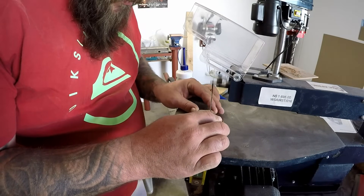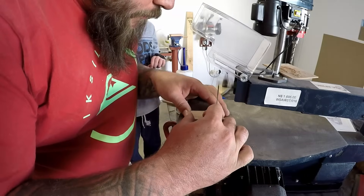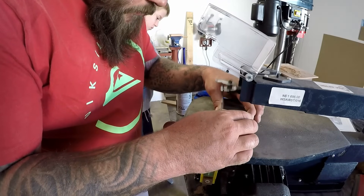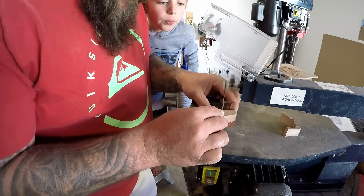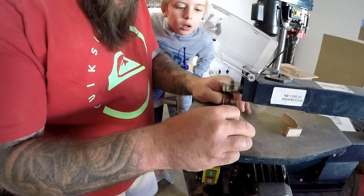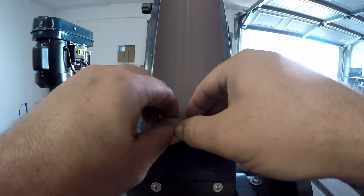Next I pulled out my scroll saw — because I don't have a band saw — and cut out my knob shapes. I'm not exactly a ninja on the scroll saw; this is probably only the third time I've used it. It's probably not the best scroll saw out there, so perhaps there are some upgrades for that one in the future as well. I got through it and the parts came out okay. On to some sanding between the belt sander and disc sander.